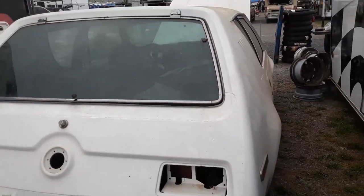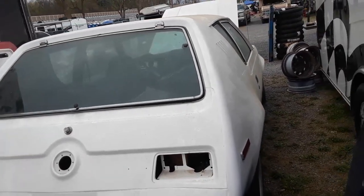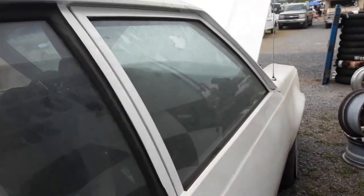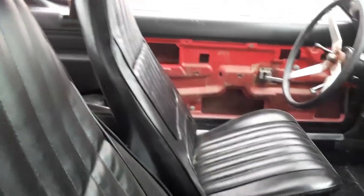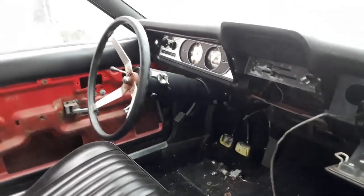So how much you think this Gremlin was worth, eh? Again, '76 Gremlin — I like the alloy wheels on it. Let's see if this door will open — yes, this door will open. Good buckets, wow, that's nice. That is nice.